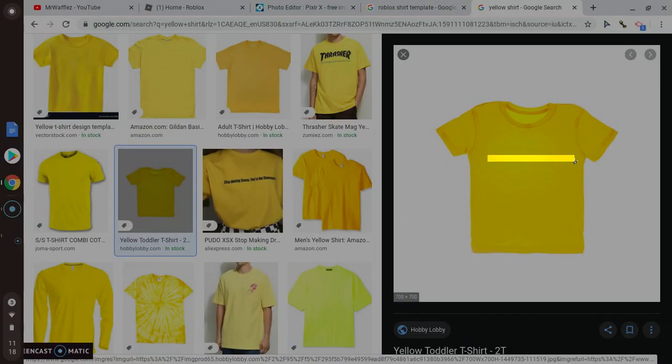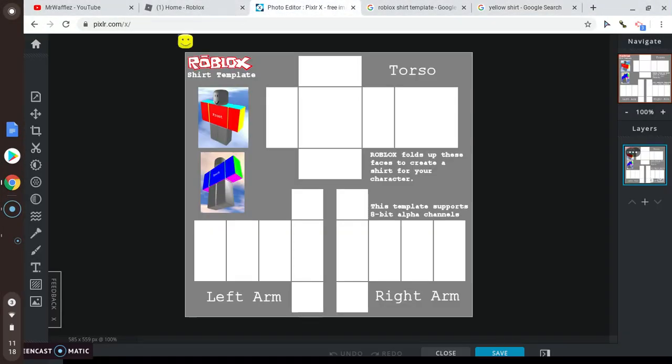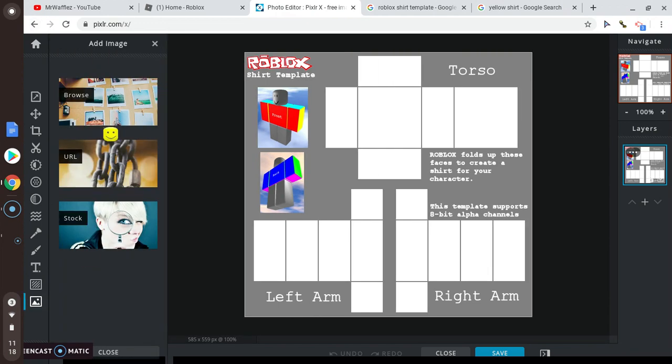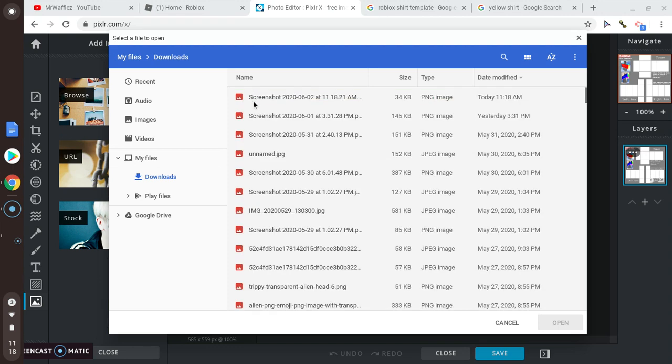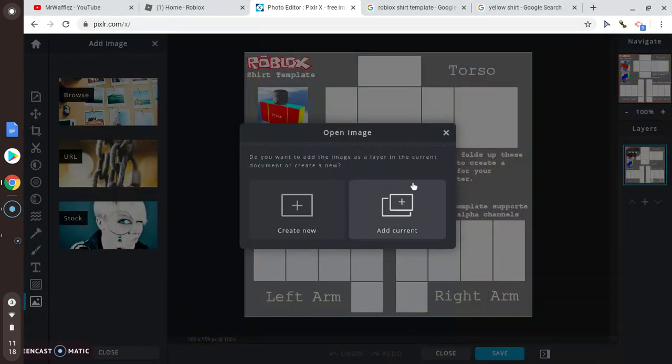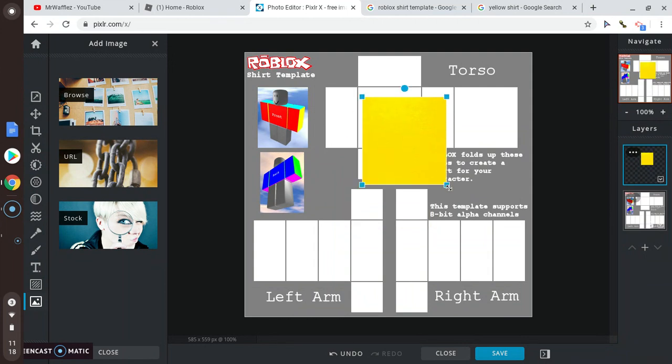Just take a screenshot of it to get the real shirt look. Then we're gonna shrink it down just a little bit.